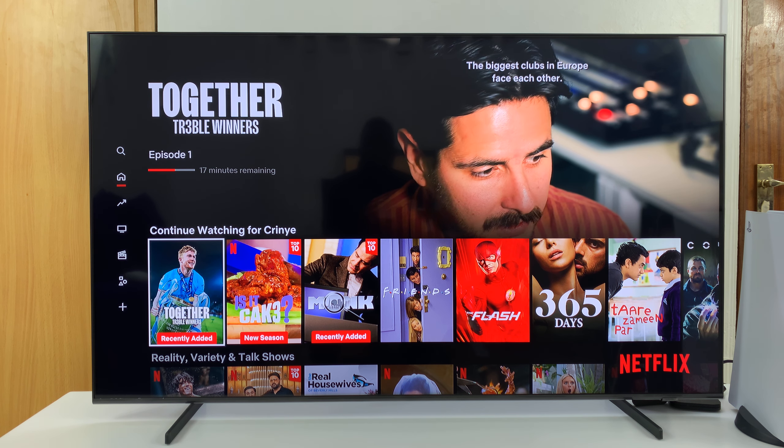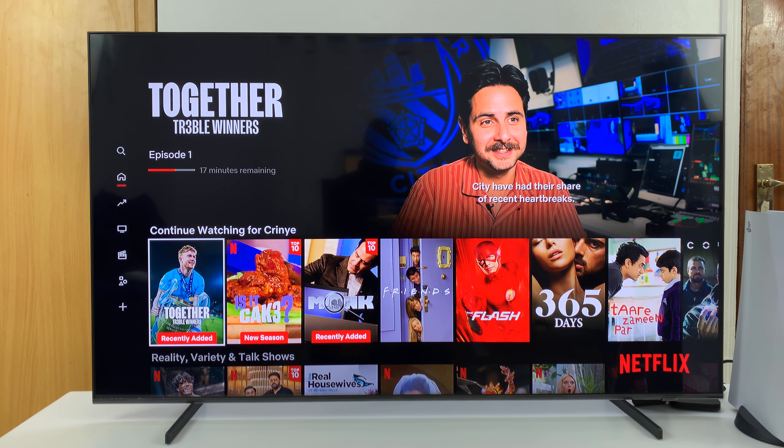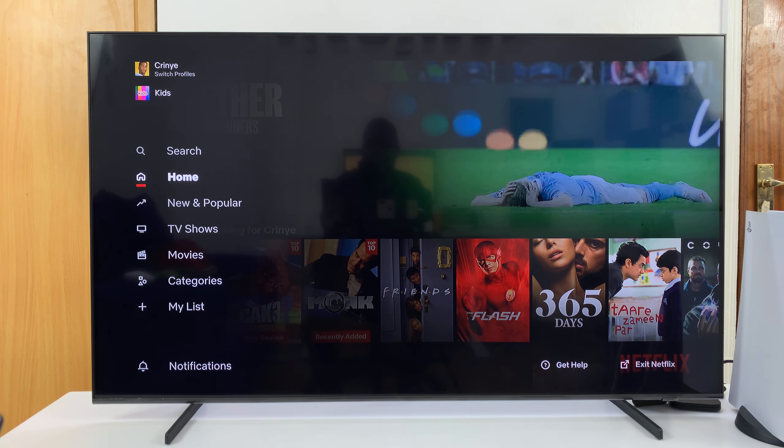I have the Samsung Smart TV and I'll be showing you how to sign out of Netflix on your Samsung TV. What you want to do is inside Netflix, go to the menu on the left-hand side panel, then scroll all the way down.